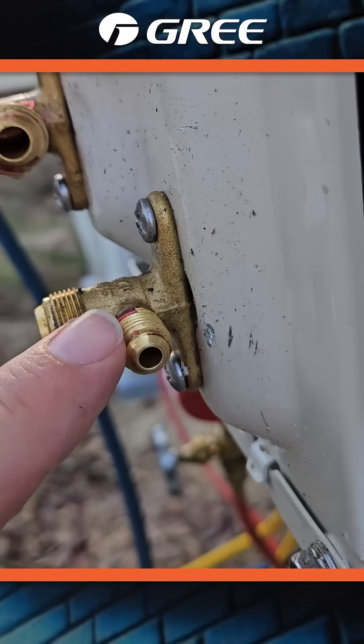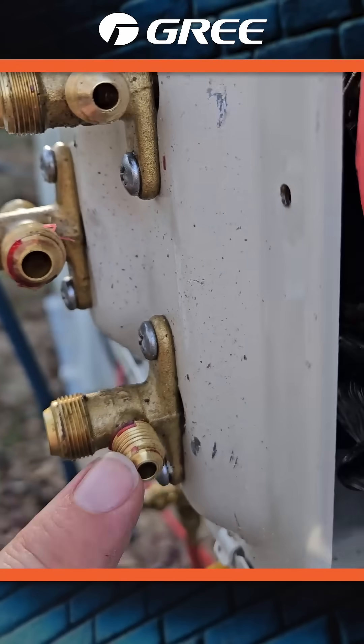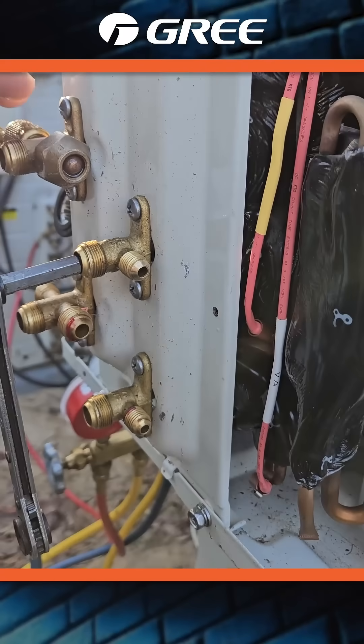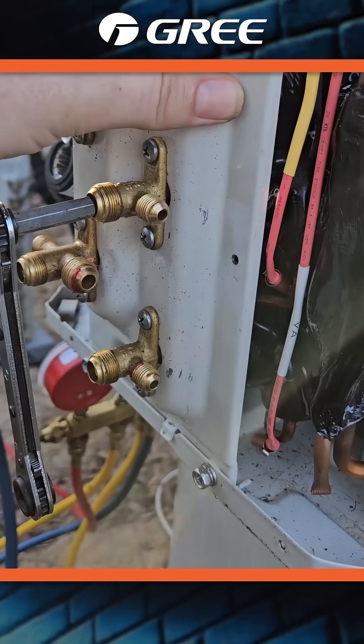Taking a look at this one in particular, there was some Loctite inside which I scraped out and blew out a little bit just for test purposes. I put about 100 psi pressure on the outdoor unit by itself.